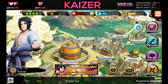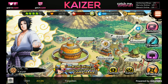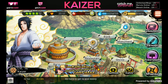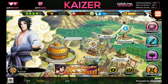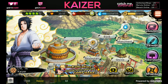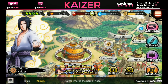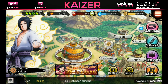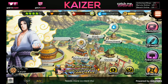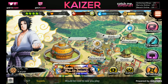Naruto x Boruto Ninja Voltage is out - the Japanese version came out last week so the global version is only one week behind. This game basically has the ideals of One Piece Thousand Storm because you're not pulling for characters, you're pulling for ninja cards which are their abilities. It also has horrible pull rates similar to Boku no Hero Academia's Japanese version, a Clash of Clans base-building aspect, and it's a Naruto action game.